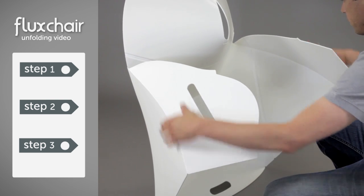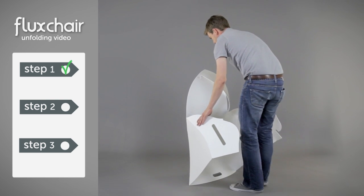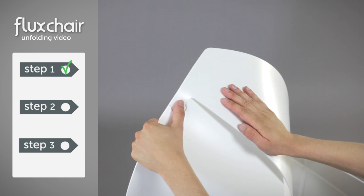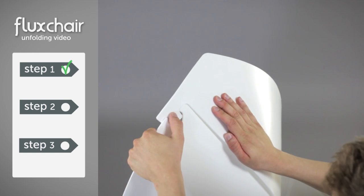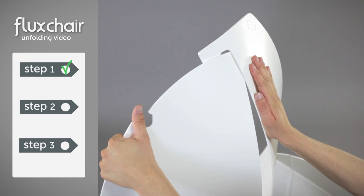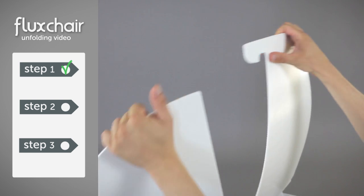Let's move on to step 2. The easiest way to unlock the backrest is to press on the top of the curve with the palm of your right hand. At the same time, guide the hook out of the slot with your left thumb. Great! Now the hardest part is over.